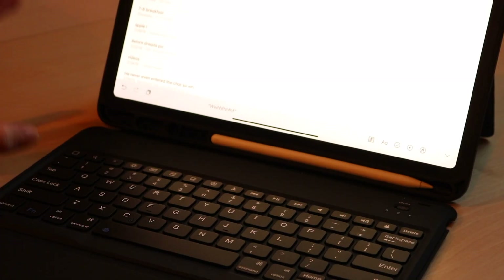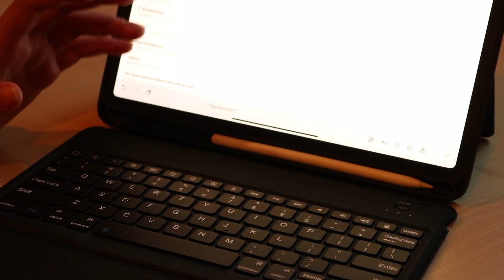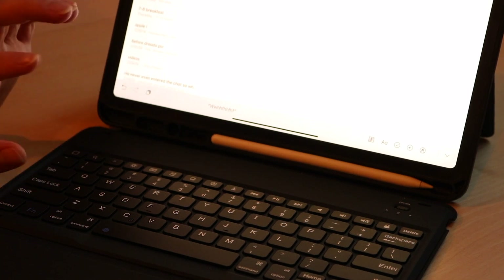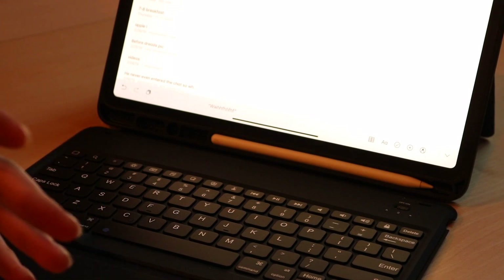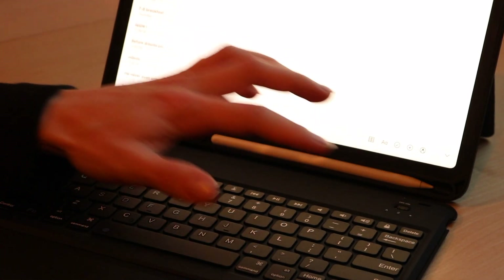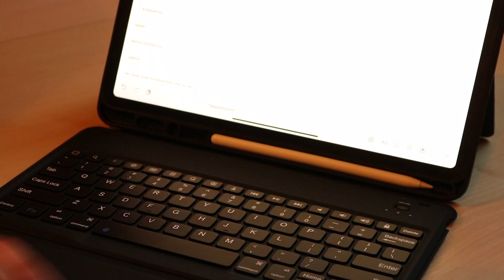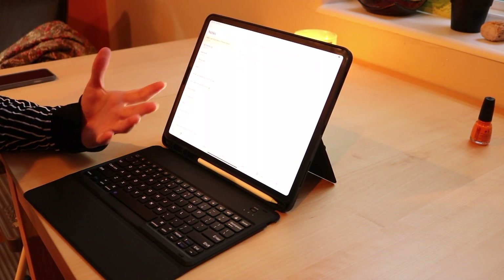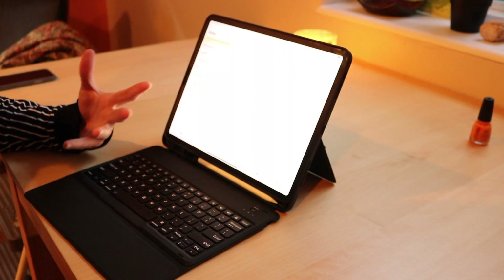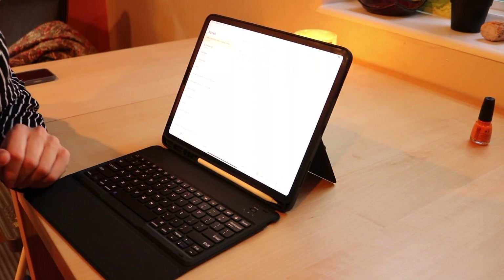The function keys on this keyboard are awesome. We have a search button, a home button, brightness buttons, a virtual keyboard button, and copy-paste buttons, which are really nice — those are a little bit unusual, I haven't seen that on a lot of keyboards. Play/pause, volume, lock button. They put a solid function row on this keyboard. I am happy with it. This is more of a desk/table kind of case, but do your thing, do what you need to do.